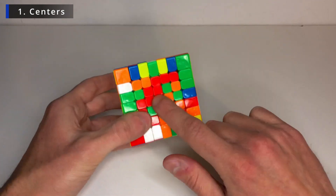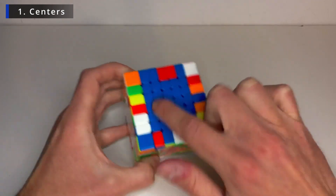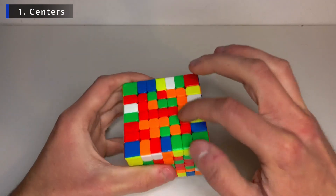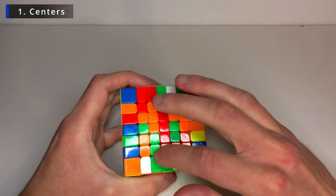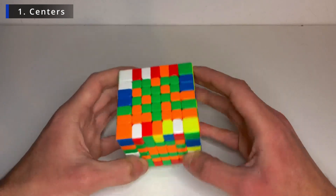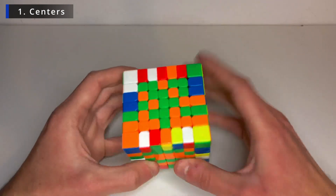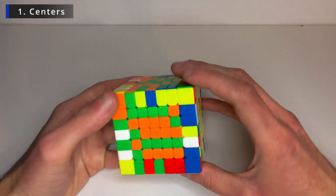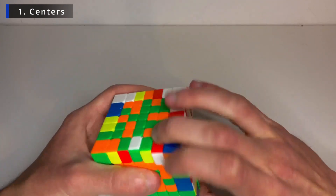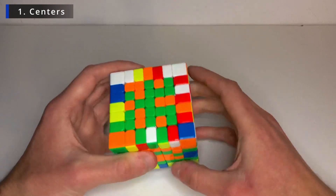Now again, we must be careful when solving the next one, the red, not to unsolve this one. So let's find the piece that goes here, turn to another side and bring it back down. There's our first vertical bar. Now for the last two centers, let's first try to complete the middle bar. So for example, like that. So we have our vertical middle bar.